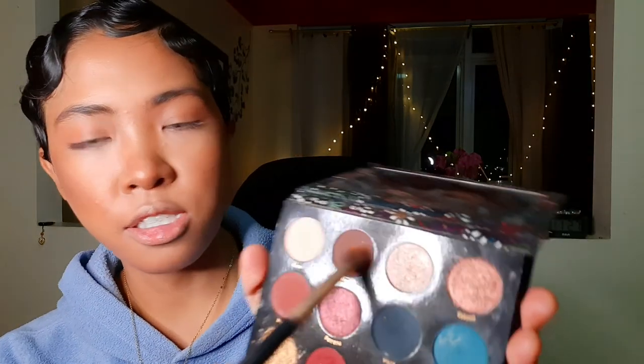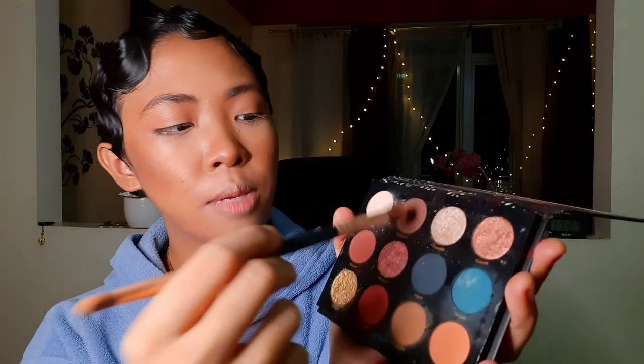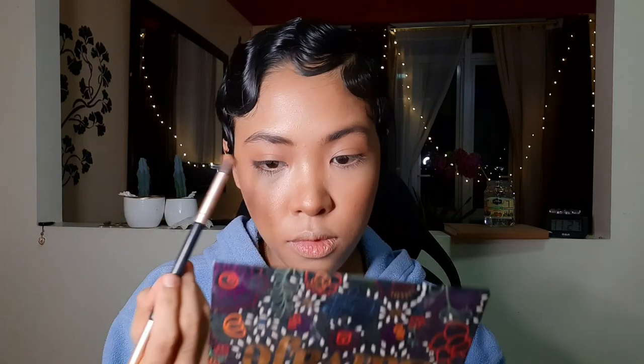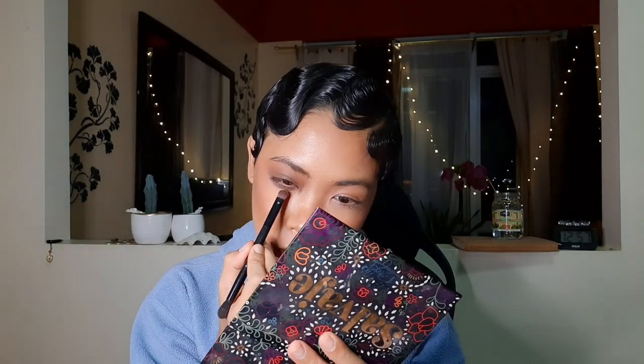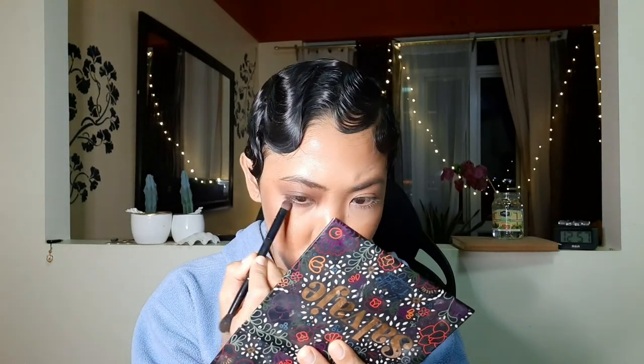For eyes, we're going to create a glossy eyelid today. I'm going to take this orange shade first as a transition color and put that on my crease. Next, I'll take a dark brown shade and blend that all over my eyelids. Now I'm just going to smoke my lower lash line with the deep brown shade, then add the orange shade.